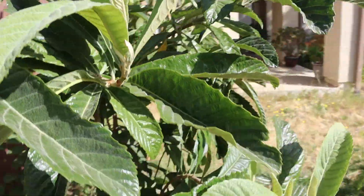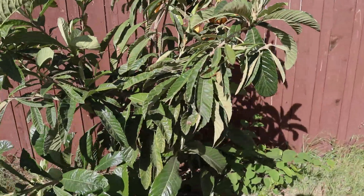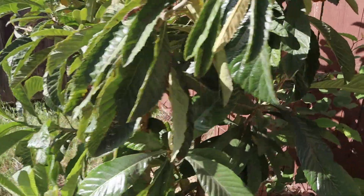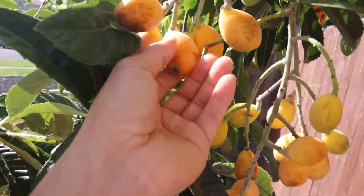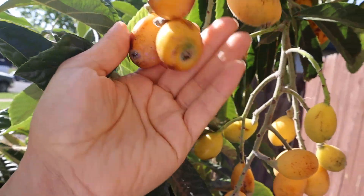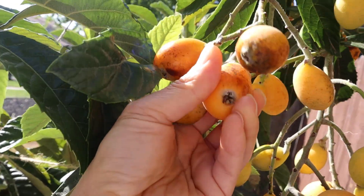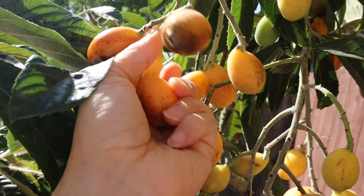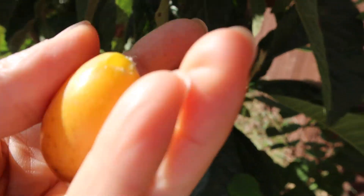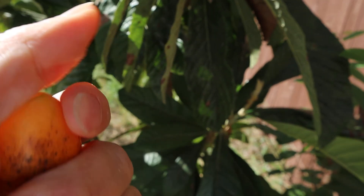I have a couple trees in the back but they don't have fruit yet. This one did have fruit, so yeah, not that big. Let's pick this fruit — let me see. Let me move this one and taste it. You can see the fruit here, it's oval.